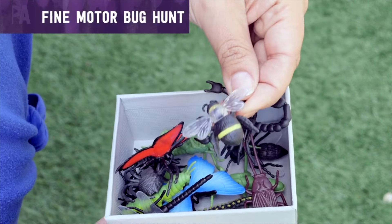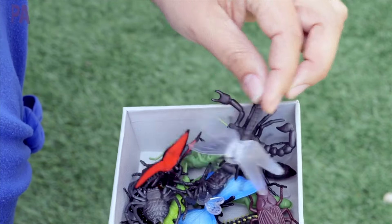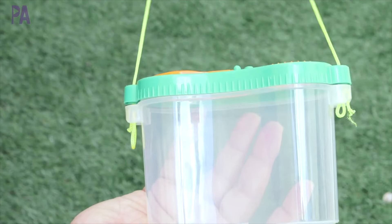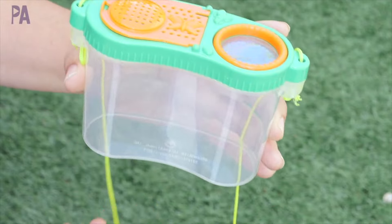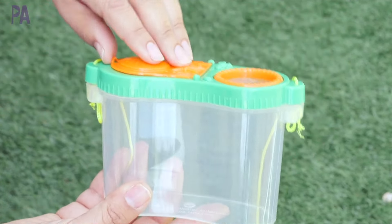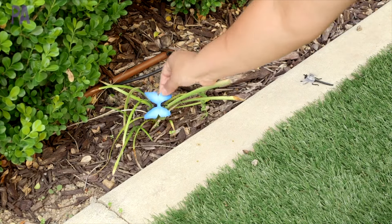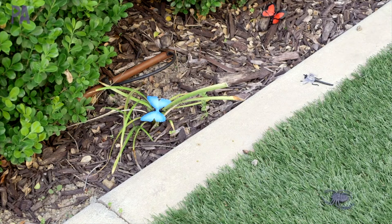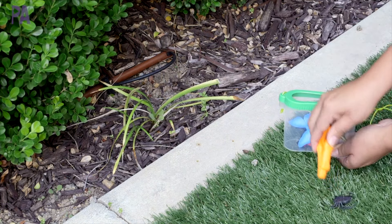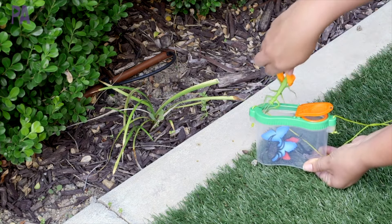It's a fine motor scavenger bug hunt. I have a whole bunch of insects and creepy crawly things, and we are hunting for bugs. I'm going to add a fine motor component with some tweezers — I'll put a link to those in the description box. I also have my bug catcher, which came from Dollar Tree, and it comes with tweezers inside. Go ahead and hide all of your figurines throughout your yard. Once they find them, they'll use their tweezers to put them inside their specimen jar. It's a really safe way to collect bugs, examine the figurines, and talk about them afterwards.